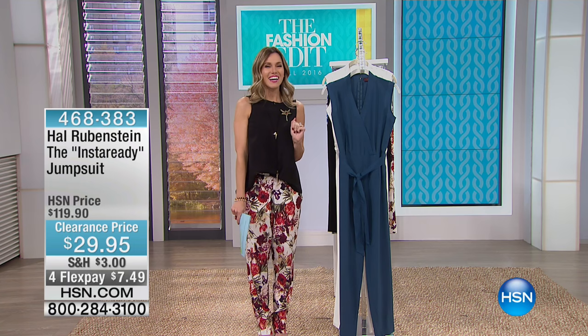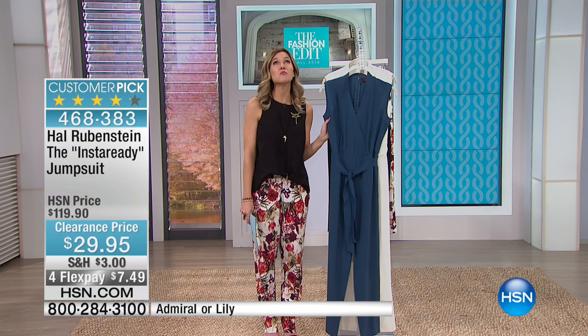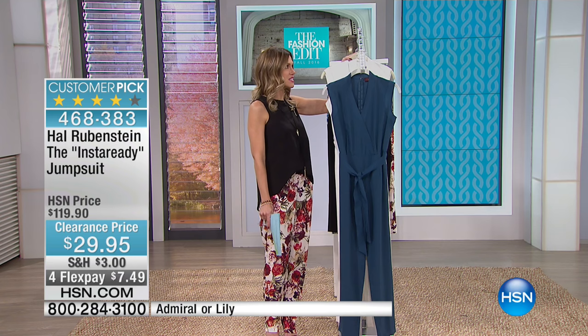All right, I love this next item. There are some things that I've been eyeing — this jumpsuit — since the moment I got here at HSN, and I waited, and I waited, and I will not wait anymore because it is on clearance for $29.95. This is from Hal Rubenstein. This is the Insta-Ready jumpsuit, and that's exactly what it is. It instantly makes you ready for anywhere that you want to go.